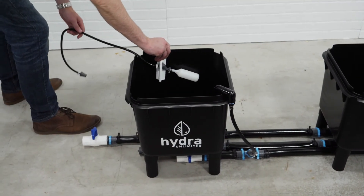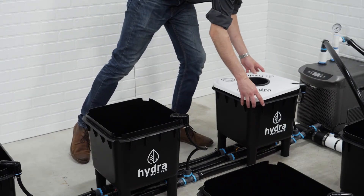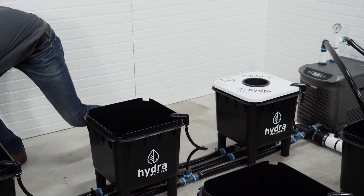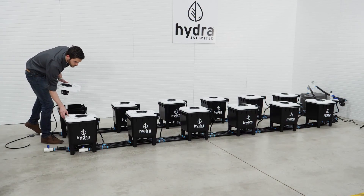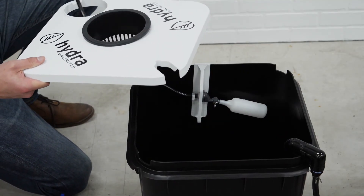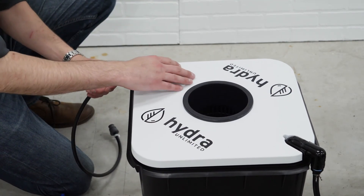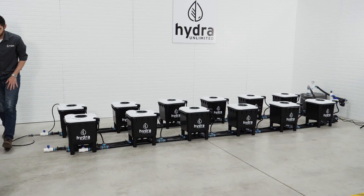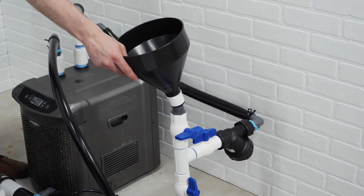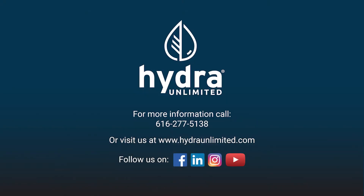Now we can install the refill valve. Place the refill valve to the top of any bucket in your system. Finally, we can attach our lids and net pots to your HydroMax system. Connect your fresh water supply to the refill valve with the included coupler. Also, be sure to mount your dosing funnel in place. If you have any questions, please reach out to me or our Hydro customer service team and we'll be happy to help. Thanks for watching.